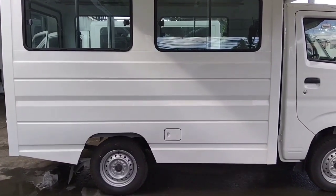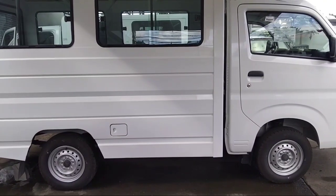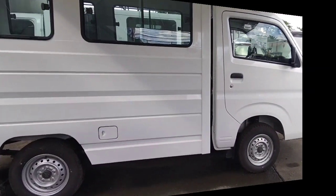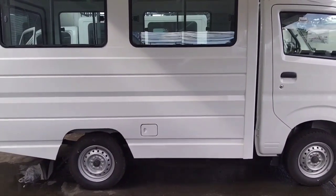When work gets hard, you need a partner that's just as tough as you are. Backed by more than 40 years of Suzuki compact truck experience in the harshest environments, the Carry is ready to go to work for you and it will not let you down.